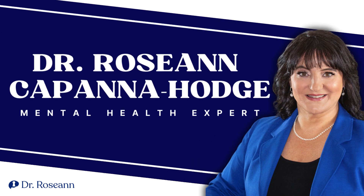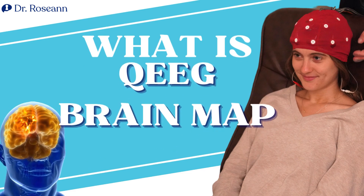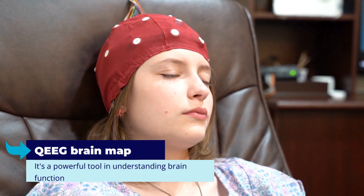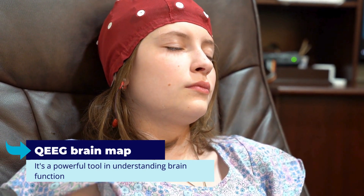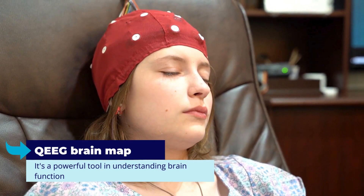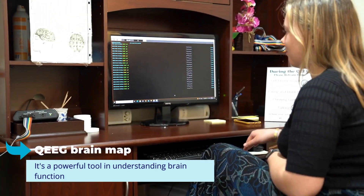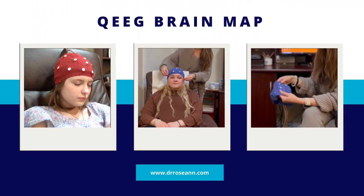Welcome, I'm Dr. Roseanne. Let's explore the fascinating process of a QEEG brain map. It's a powerful tool in understanding brain function, and I'm excited to guide you through every step of what a QEEG brain map is like.